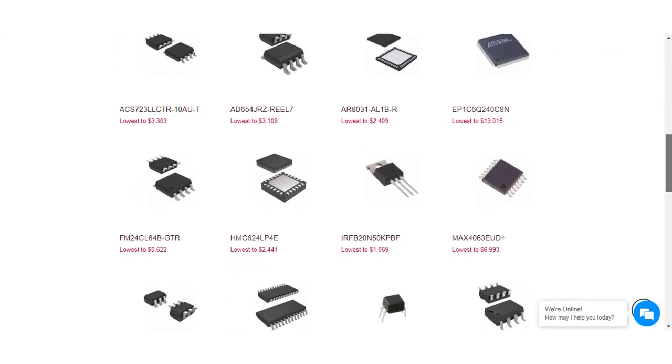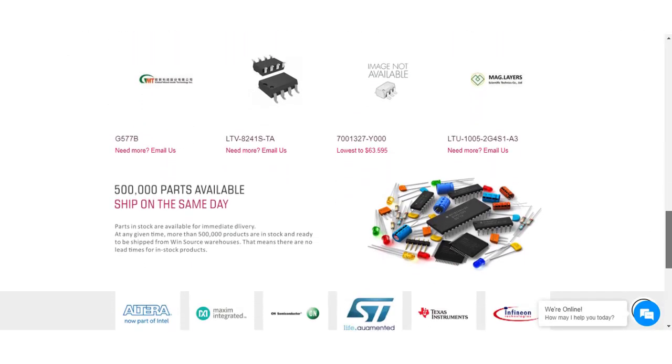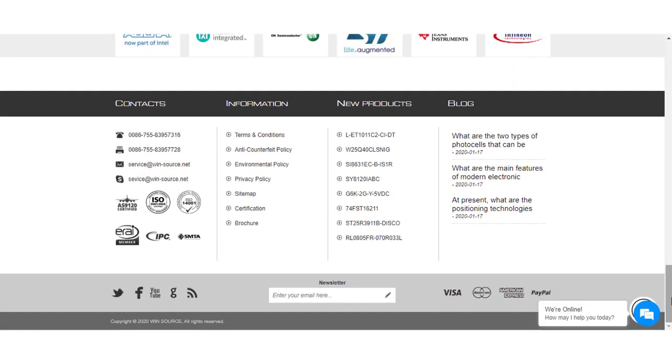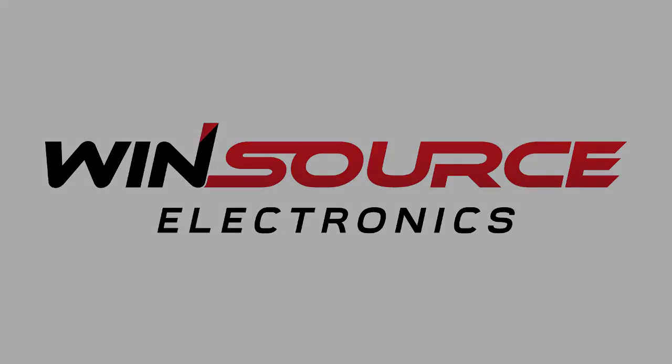Winsource Electronics has been consistent since 1999, dedicated to assisting their customers to quickly and accurately find obsolete, end-of-life, hard-to-find parts and acquire authentic common-use parts at competitive prices. I have mentioned the link to the website — please check that.